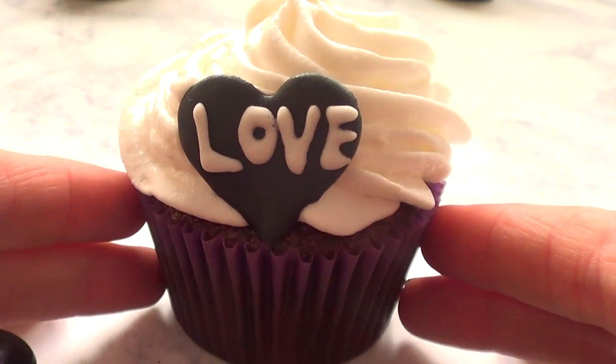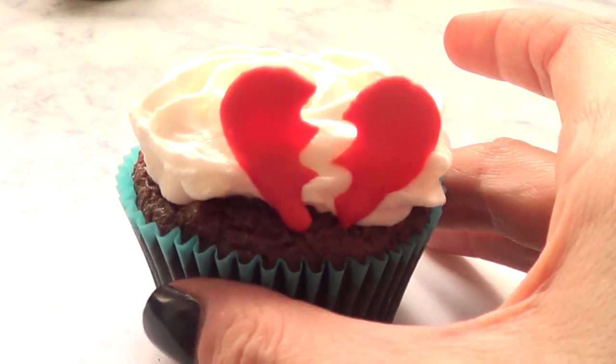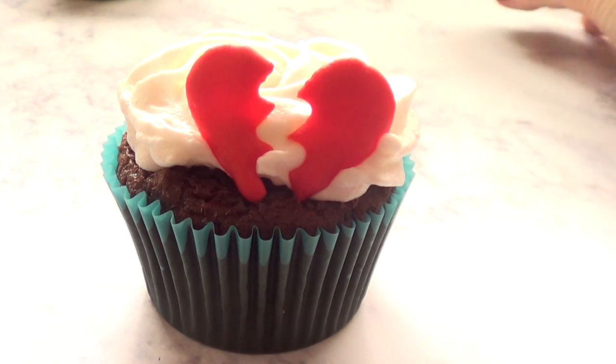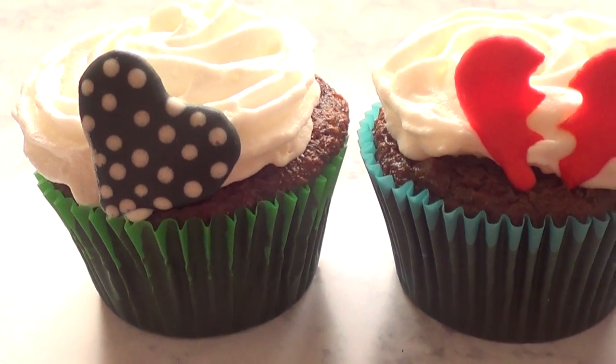I love you guys for watching this, but I just want to share these three ideas just in case you're not really keen on the whole Valentine's Day thing but you still want to kind of celebrate it, or you just want to make something anti-romantic if that's not what you like.